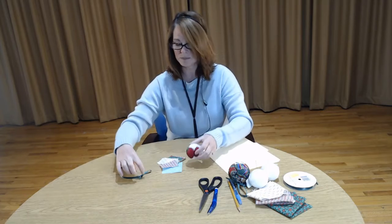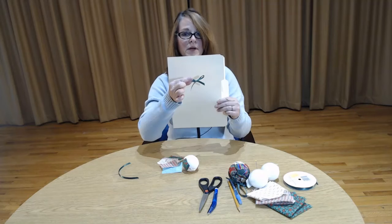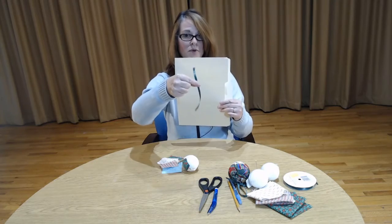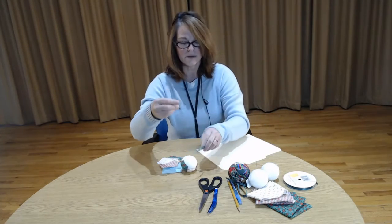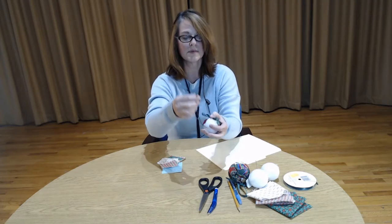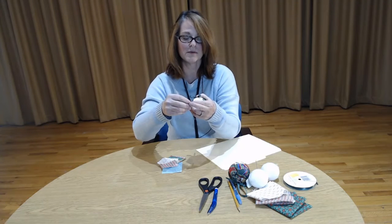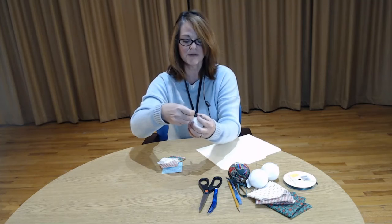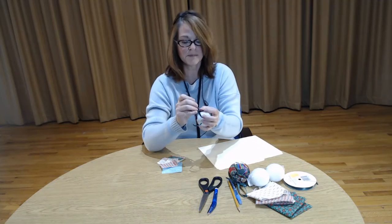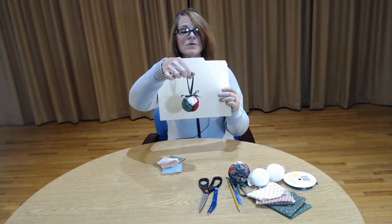You're going to grab your ribbon and tie a cute little bow, then cut an extra piece that's going to be the hanger for the ornament. Take your little bow, place it on the top, fold your piece of ribbon in two and place that under the bow with the bow on top, then take a straight pin and stick it straight through.